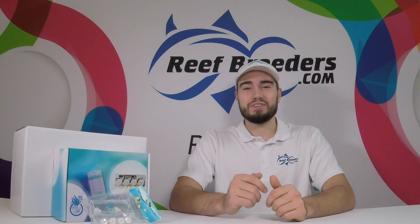Hey everyone, Logan from Reef Breeders here, and today we're going to go over our Coralbox Wi-Fi dosing bundle, how to install it properly, and what a dosing pump can do for your tank.